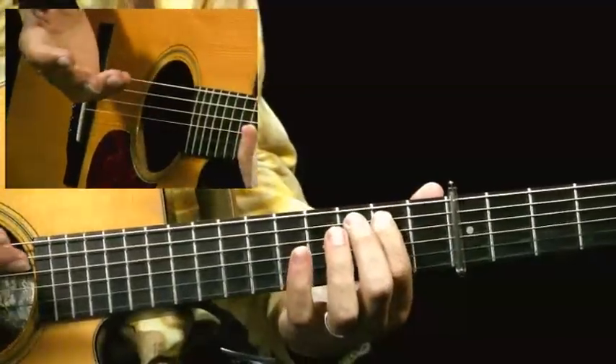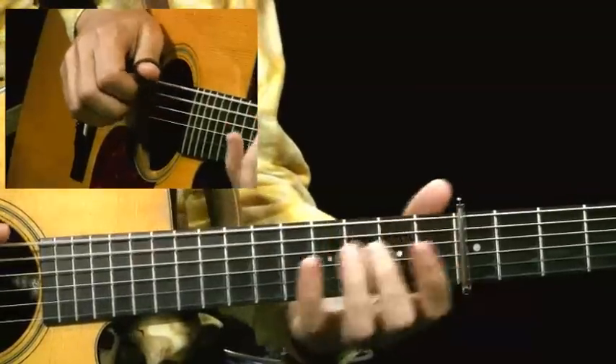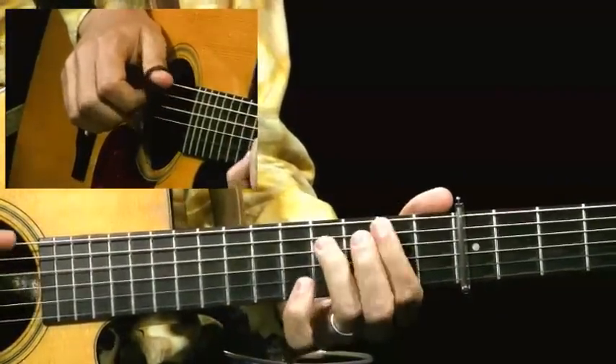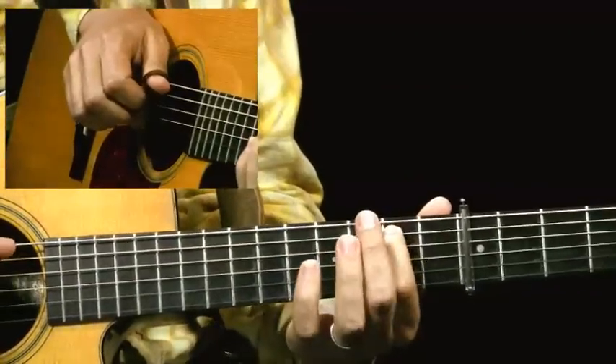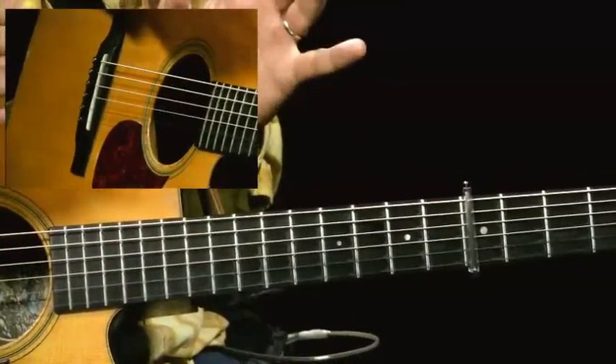And then there's a little pause, finally. So let me show you what we've done so far. Once you get that down, you've got a good portion of the tune.